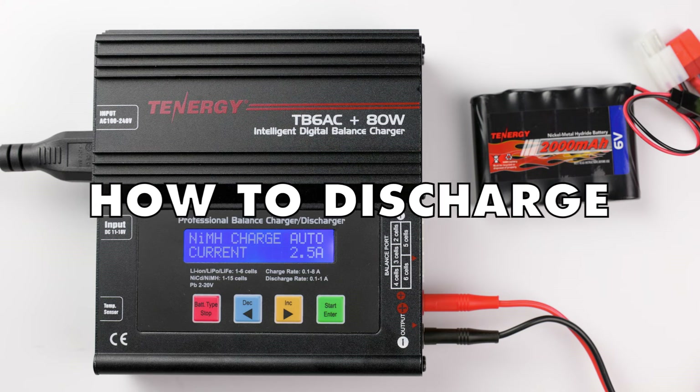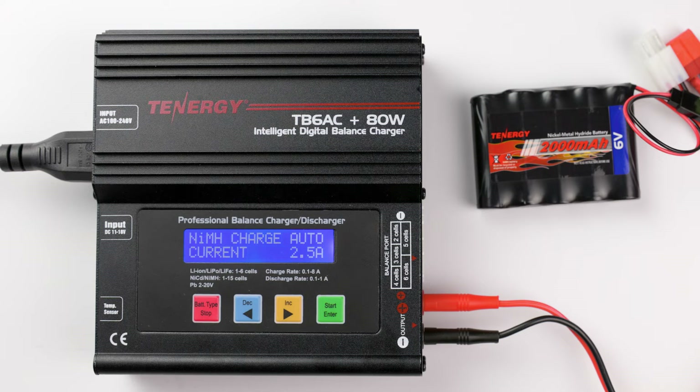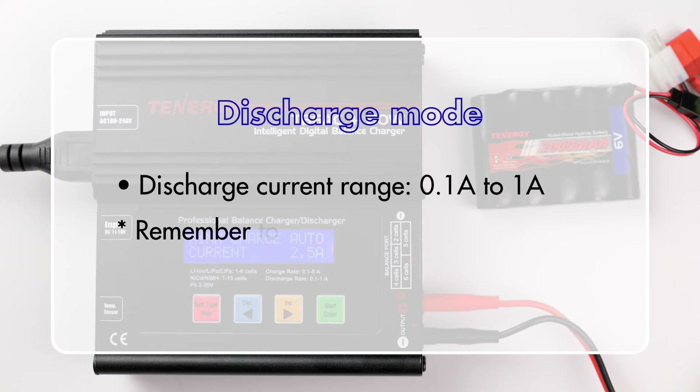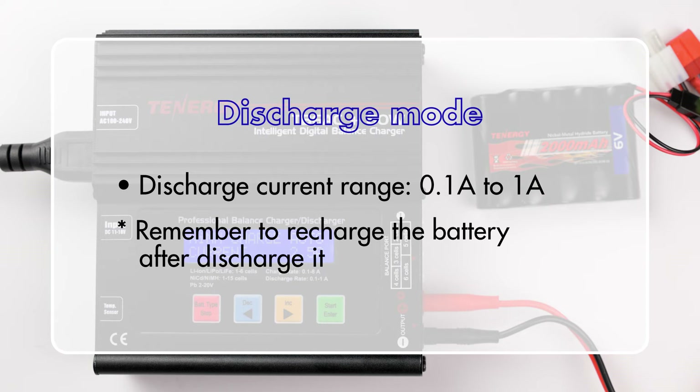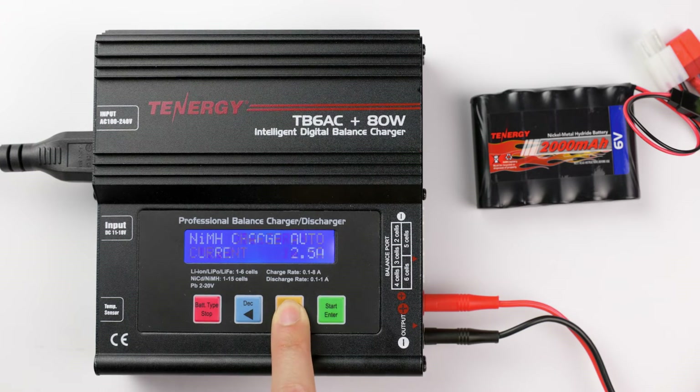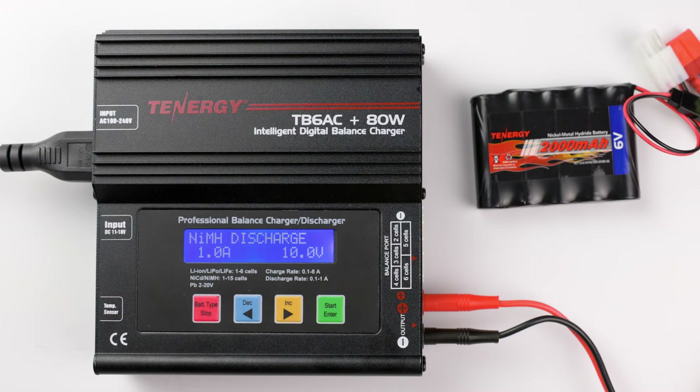Now let's move on to how to discharge the battery pack. The discharging process is also similar to the charging process, except that the discharge current range is 0.1A to 1A. In the Nickel Metal Hydride or Nickel Cadmium battery program, press decrease or increase until you see the discharge mode, and then press enter to select it.